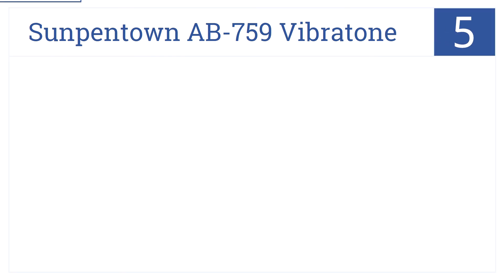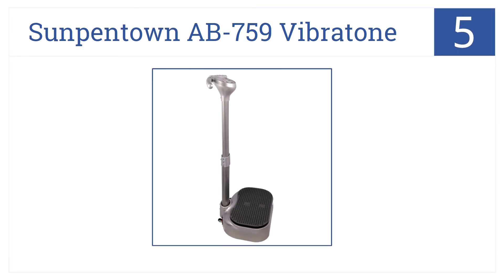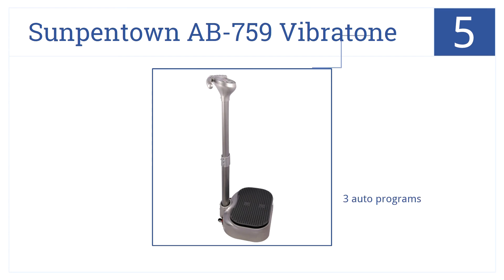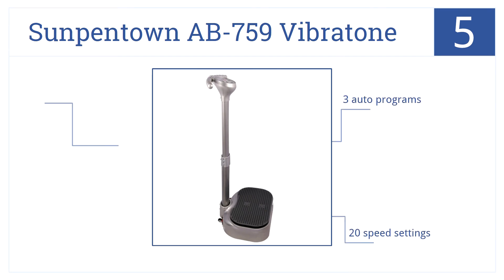The 5-spot goes to the Sunpentown AB759 Vibratone, which has a streamlined design with pivotal oscillating motion that enhances balance and increases muscle strength. It uses seesaw-style motion across 20 speed settings and 3 auto programs.